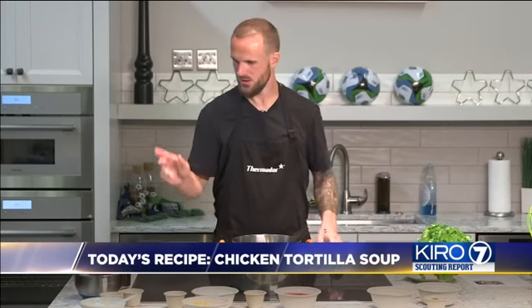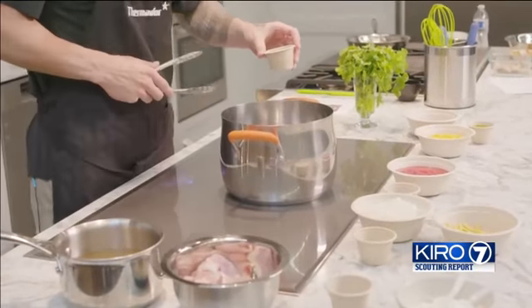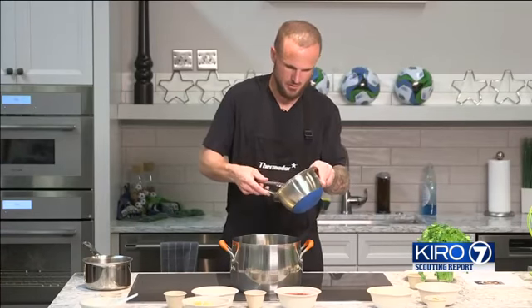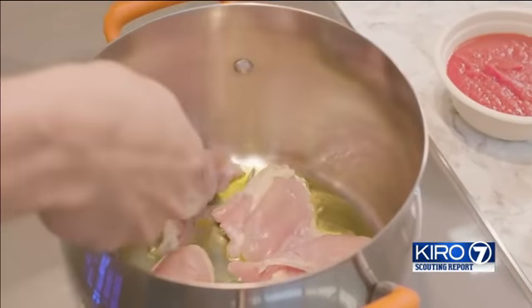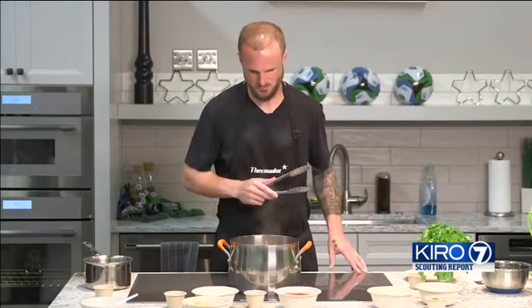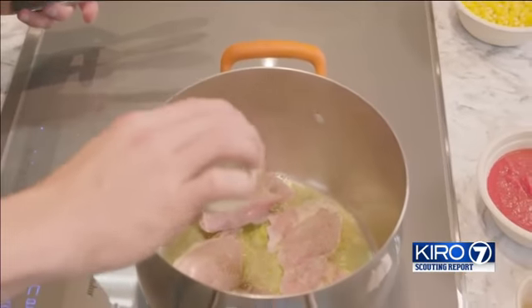We're going to start this recipe by getting the chicken all brown, so let's put some olive oil in a preheated pot. We're going to add the chicken and probably leave it five minutes on each side until it's golden brown. Make sure to season it with a little bit of salt and pepper.